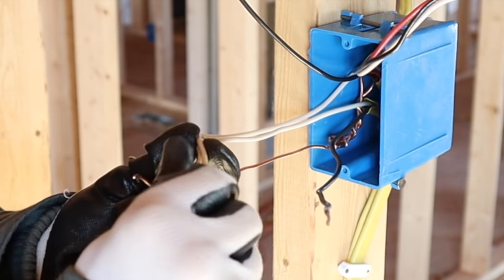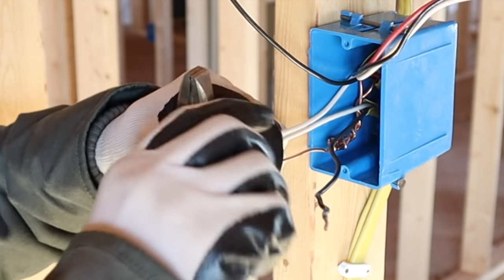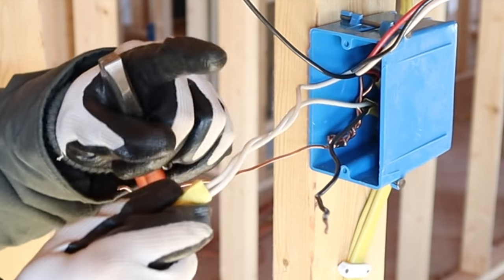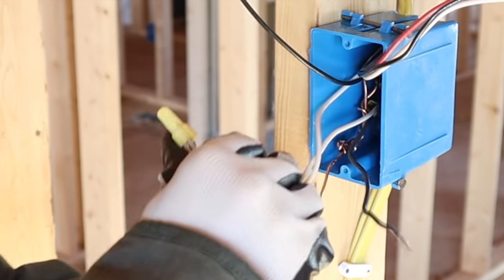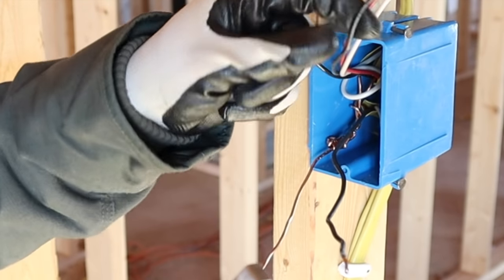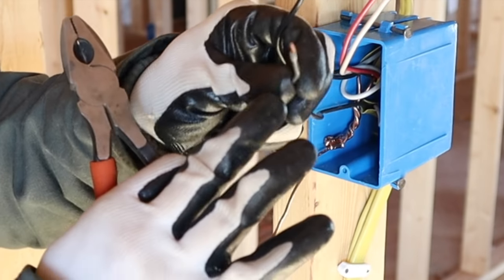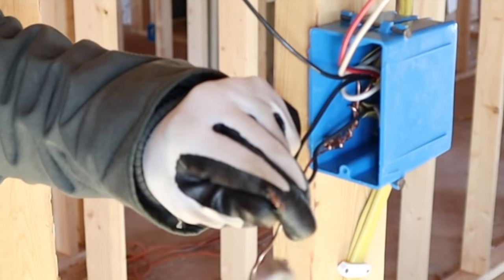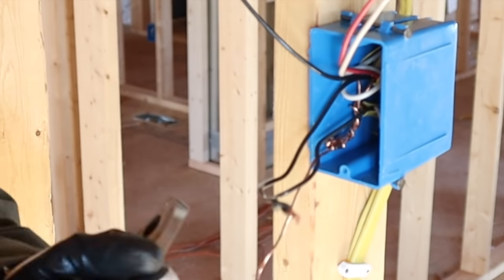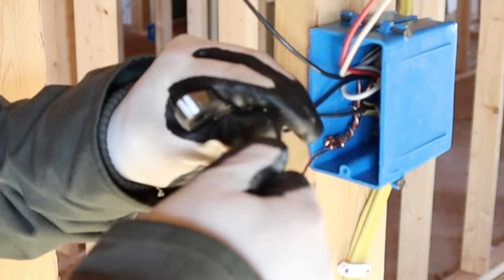Tie the power source and light neutrals together with a wire nut just like in the first example, give it a couple good twists, then fold those back into the box. Next, take the black wire from the 12-3 going to the other switch and the black wire from the power source and tie those together with a wire nut as well, then place them back into the box.